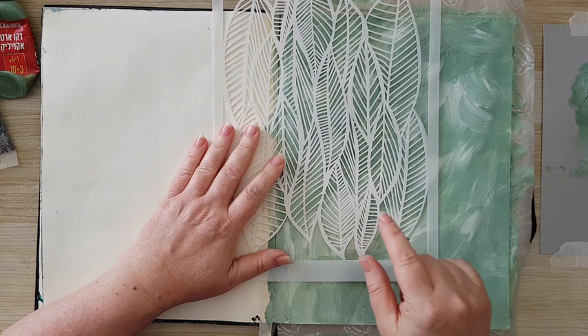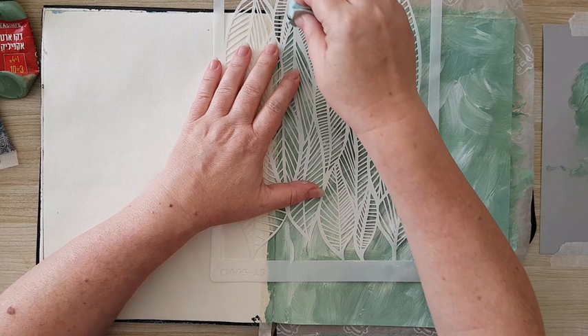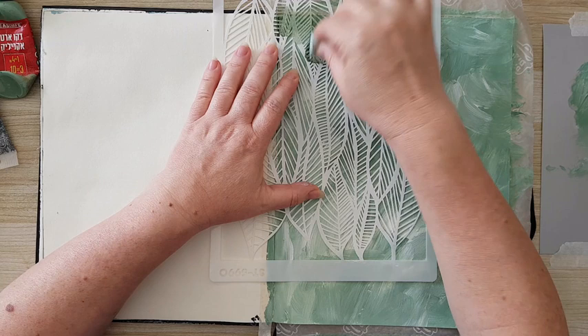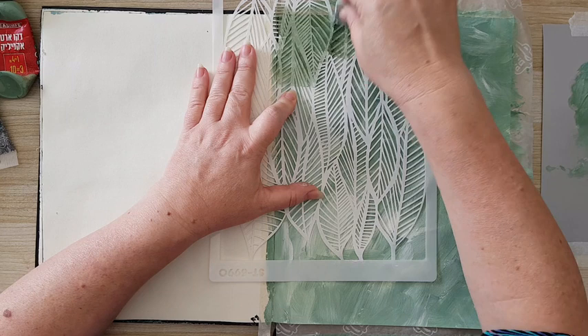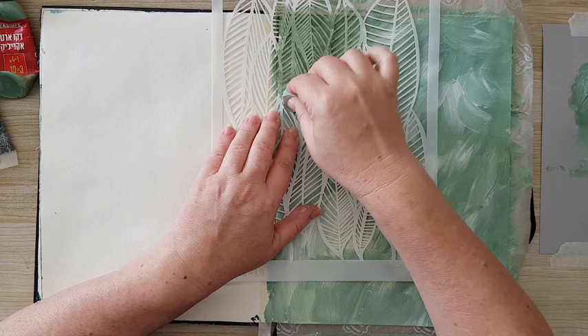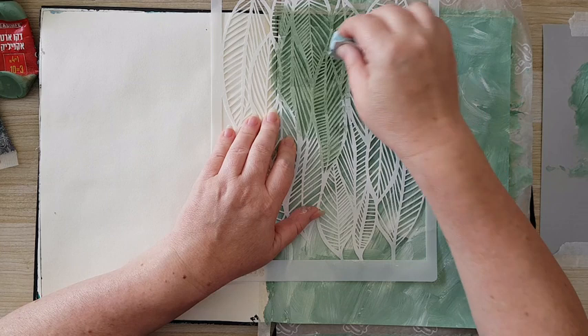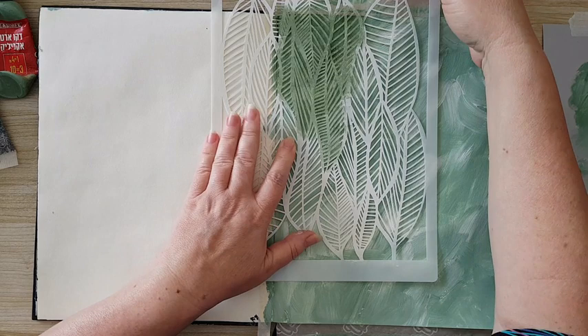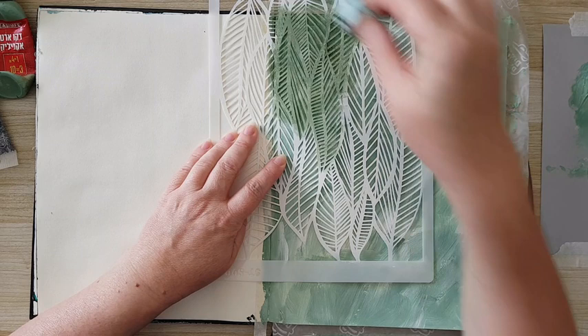The background is dry. I want to use this stencil I bought on AliExpress. I've got some olive green here and a makeup sponge. I'm not going to go all over the page with the stencil, I just want a hint of it in several places. I'm dabbing excess paint on the palette so I won't have spillage, and I go about it real easy without putting too much pressure on the sponge.